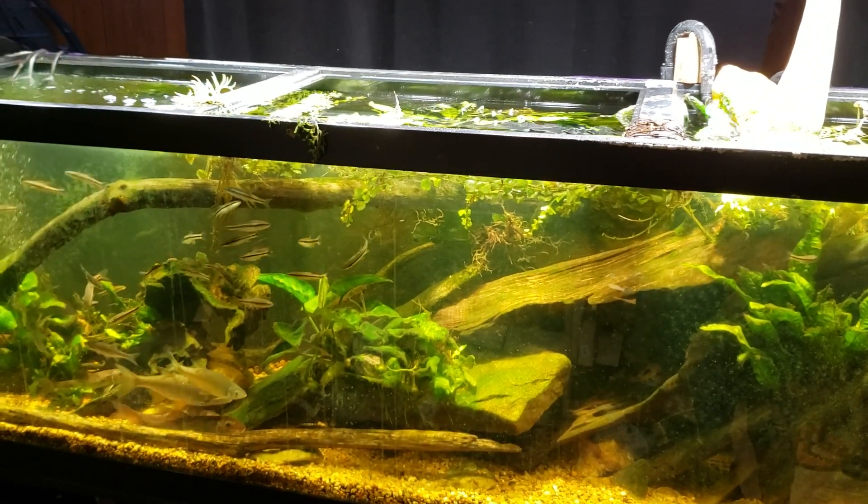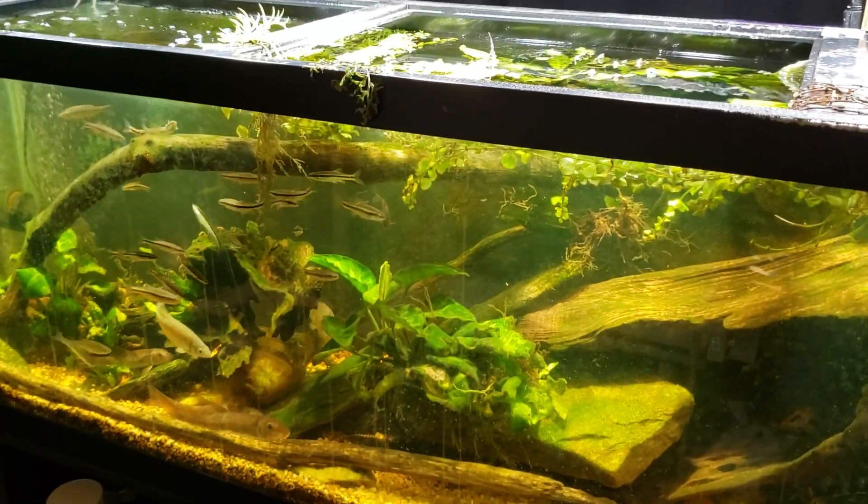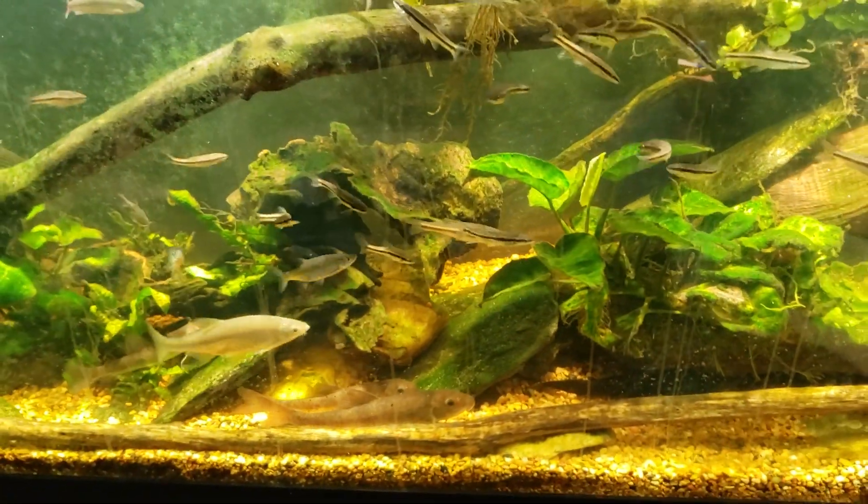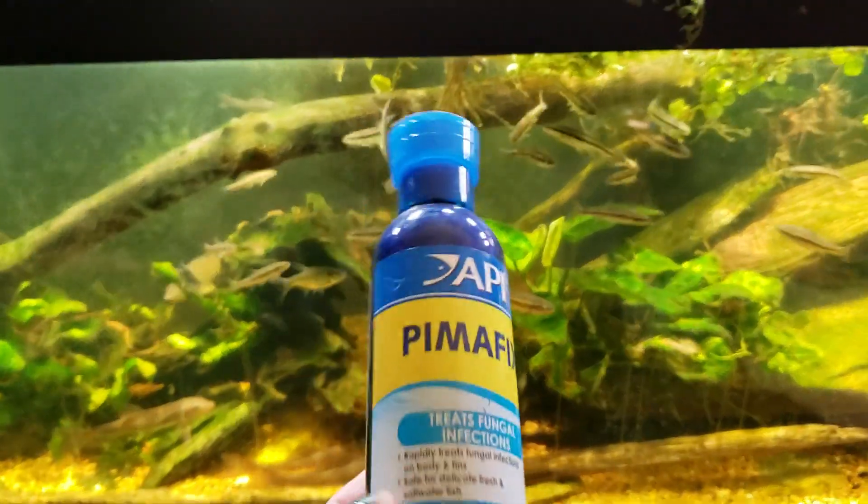I woke up this morning and I found a bunch of dead fish in one of my tanks — my quarantine tank — and I want to talk about why. I suspect the reason why is PimaFix.